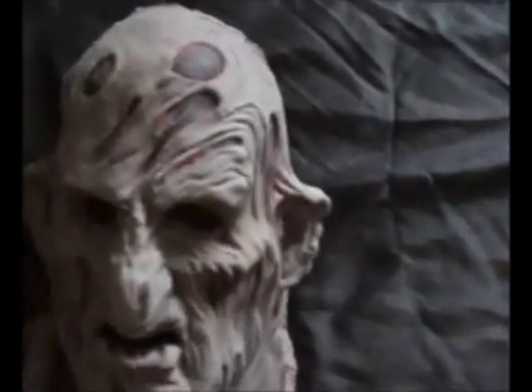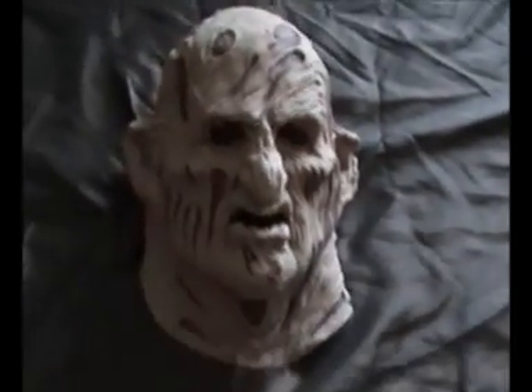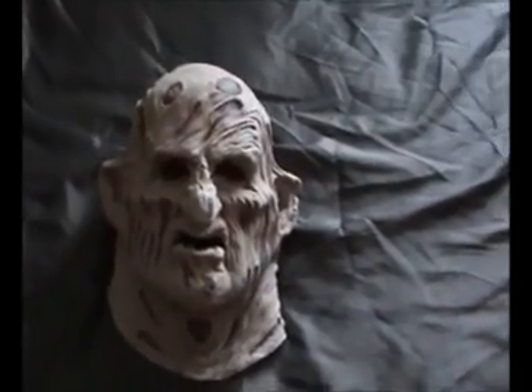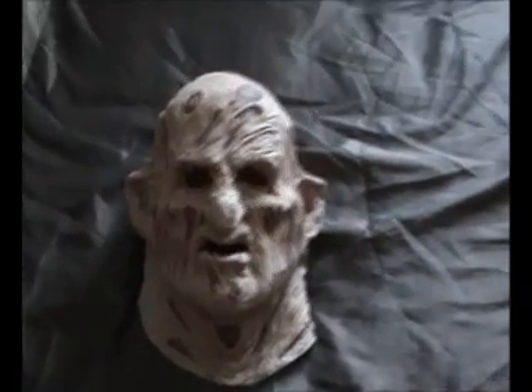Hello guys, this is Zombie Lover. I'm just going to show you a couple of my Greyland Films masks. One that you've seen quite a bit is my Freddy Krueger mask. These masks are made from latex — they move with the face and mouth, they're pretty realistic looking and pretty cool. That's the Freddy one. These are reasonable masks too, they don't cost the earth.